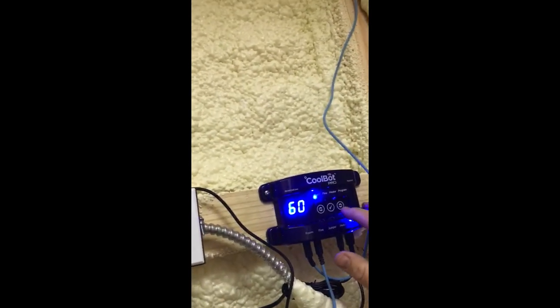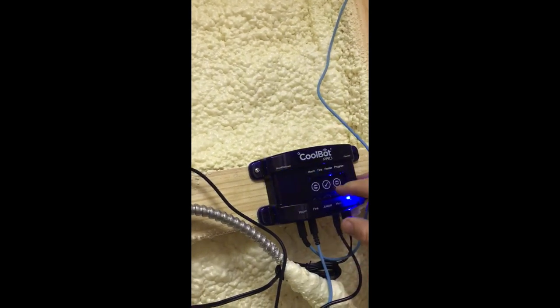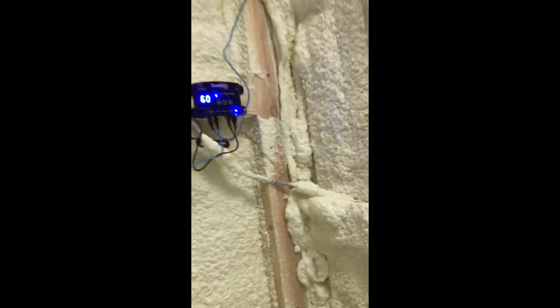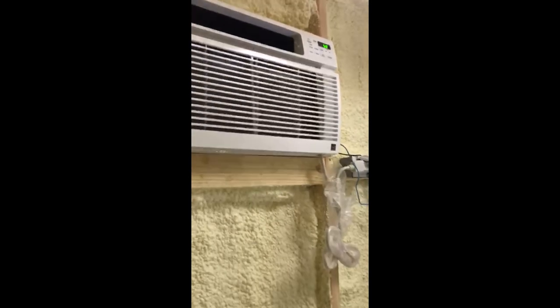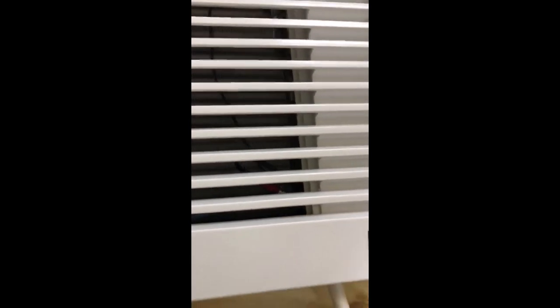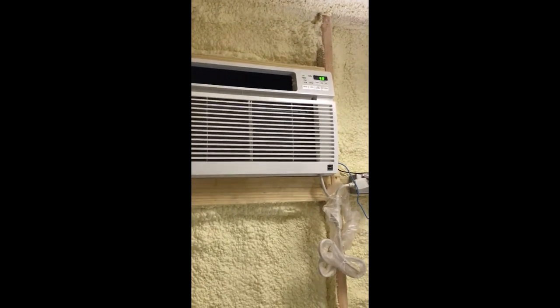Now you set your temperature on the CoolBot and let it stay at 40. Shut the door and see what she does. You can see the little light on the heater blinking — that shows the heater is actually warming up the thermostat sensor, making it read warmer so the AC will blow cold longer until it reaches the desired 40 degrees. The heater is plugged into the AC thermostat and shouldn't be directly in front of the AC unit, so I may have to move that, but we'll try it out and see what happens.